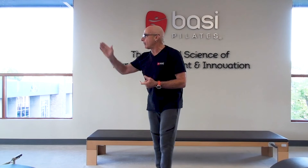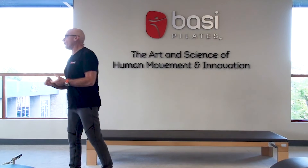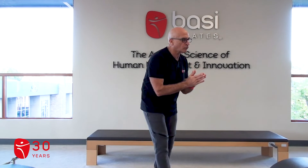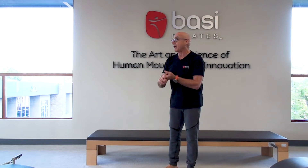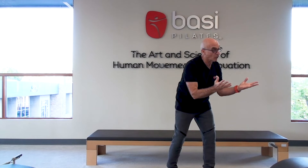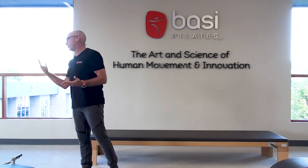After stretches comes full body integration. For full body integration, we're going to say two to four exercises. They could be knee stretch round back, flat back, up stretch two, and elephant — that's four. You may want only two, like knee stretch round back, flat back, down stretch. Various combinations of two to four, packaged nicely.